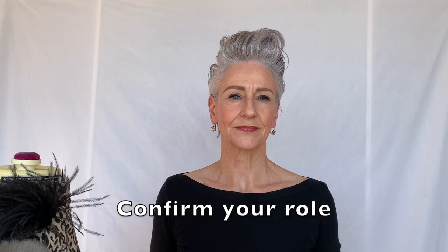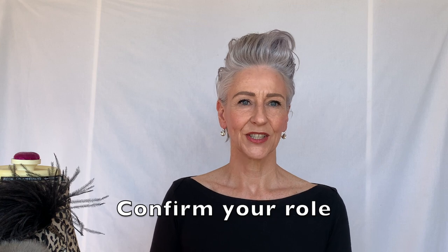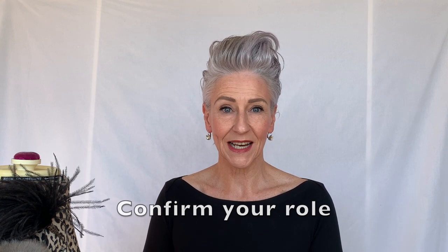Now it's time for your performance. Make sure that you know your lines. Practice. The great thing about a self-tape is that you get more than one shot at it. Today I will be auditioning for the role of stylist.